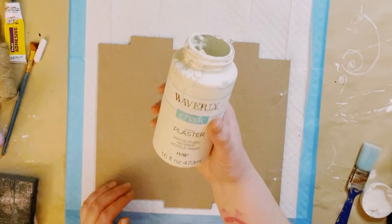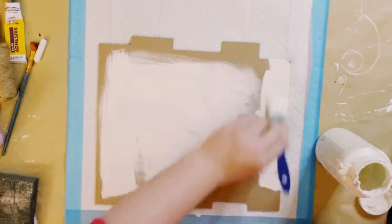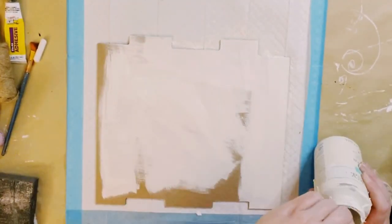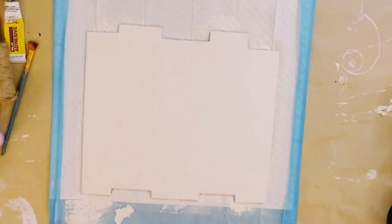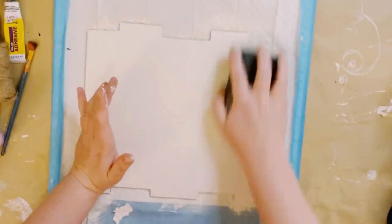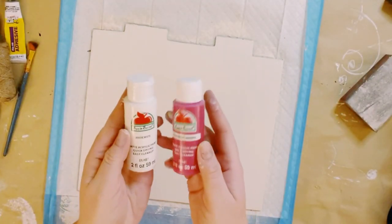Once that is dry, I'm using Waverly Chalk paint in the color Plaster and I'm just going to go over this sign with two good coats. Dry the first coat before going on to the second coat and let everything dry. Once dry, I went around the sign and gave it a good sanding just to reduce any brush strokes that had dried onto the sign.